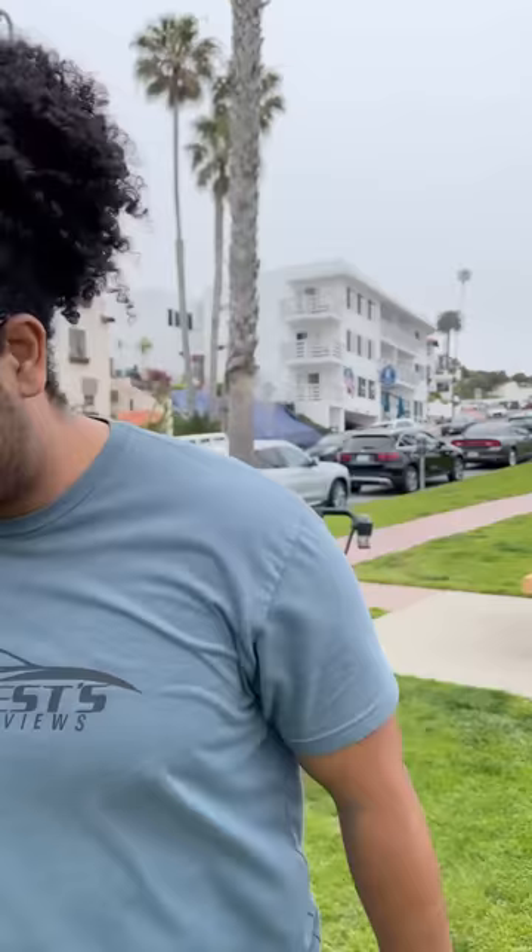Right behind me is the craziest stroller I've ever seen. This is the Cybex e-Prim, and it's an electric stroller. It works like a normal stroller except you have motors.